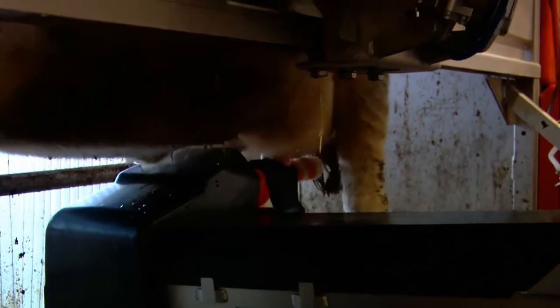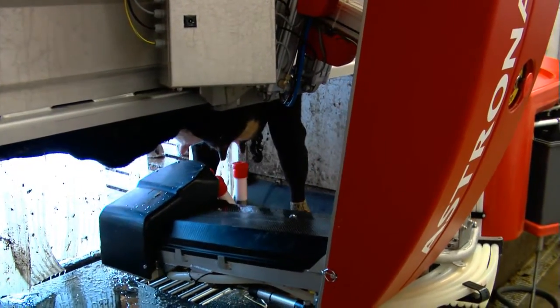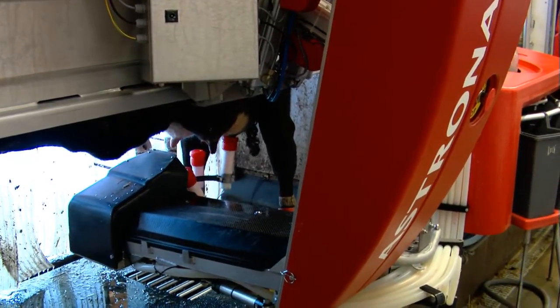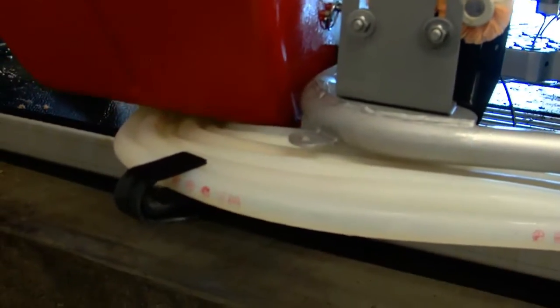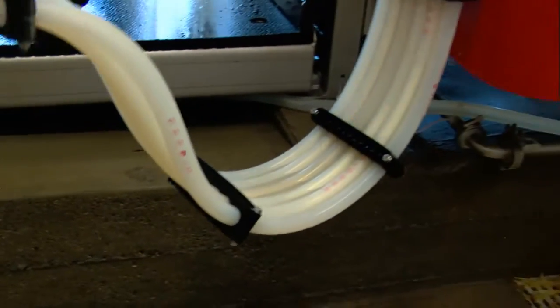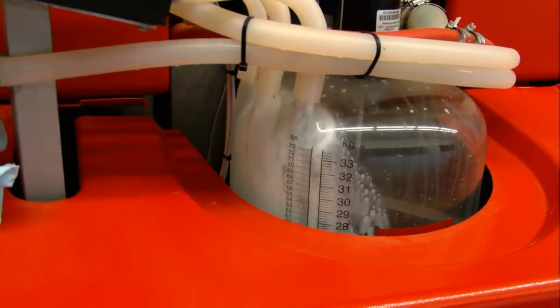Brushes go underneath and clean all four teats. When it's done cleaning, the laser goes underneath, searches for the four teats, attaches all four teat cups, and then the cow milks. That usually takes about three and a half to four minutes. When all four teats are done and it detaches, it puts a little post-spray disinfectant on, comes back through a back flush system, the cow is let out, and the door opens again for the next cow to come in on their own.